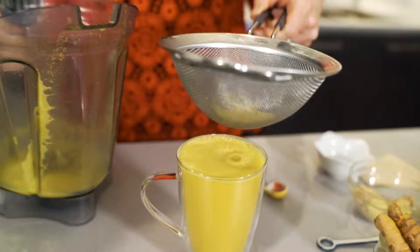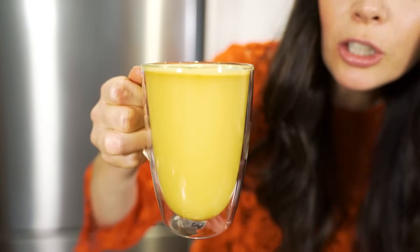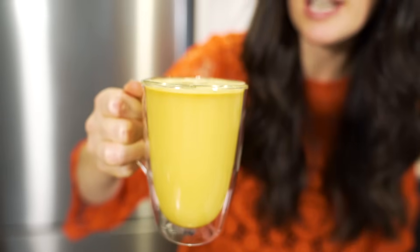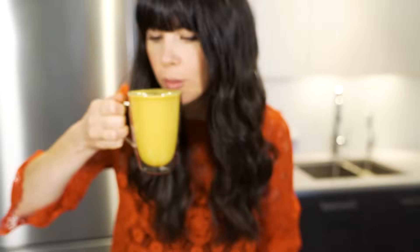Look at that gorgeous color — beautiful! So let's give this a little taste. Look at that, beautiful. This is why it's called golden milk. You could add coconut milk to it, or any favorite nut milk that you like. Someone recently asked me at a workshop if turmeric will stain your teeth yellow. No, it doesn't. In fact I read — I haven't tried this — that turmeric can actually help whiten your teeth.